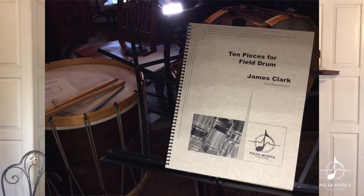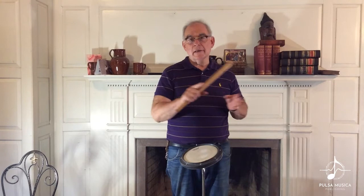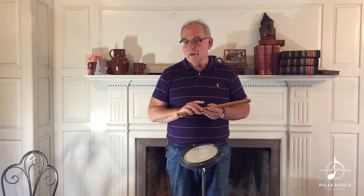This video is the first in a series that I hope to do based on the pieces in a book that Pulse and Musica are publishing, The Ten Pieces for Field Drum, a collection of pieces that I have written over the years. I want to explain something about each of the pieces, and in this first piece I think the interesting part is the relationship between some of the individual rudiments in their original context and the way that they're used in this piece. So I'd like to explain that to you.